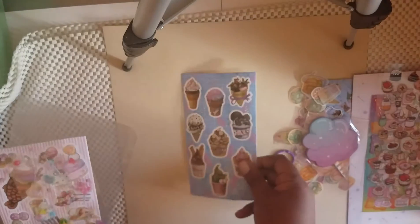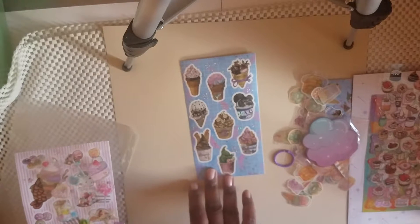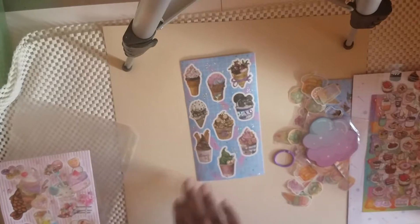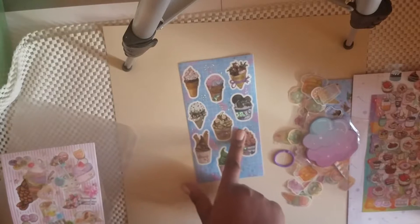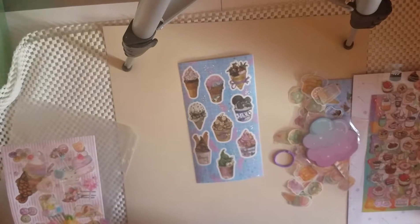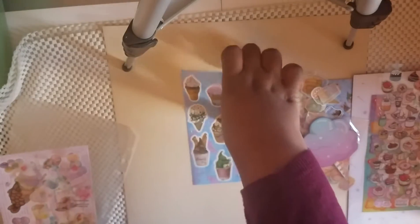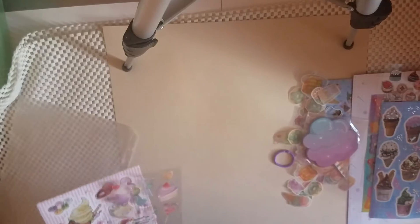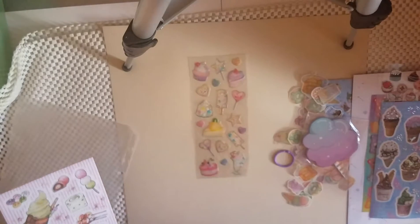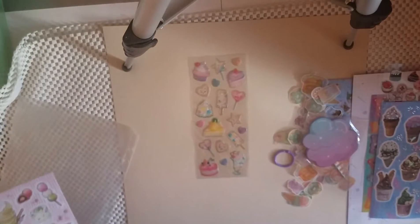The next one is a sticker sheet from Sticky Club with different ice cream desserts — sundaes and different ice cream cone kinds of things, waffle cone. And then we have some more treats here — more cakes and lollipops and things like that.